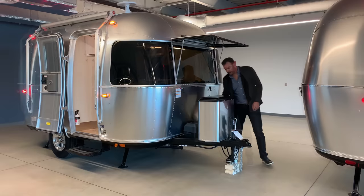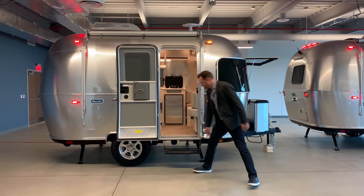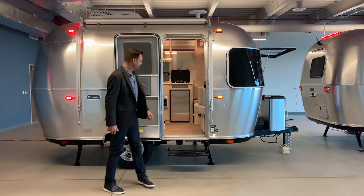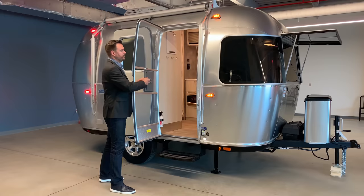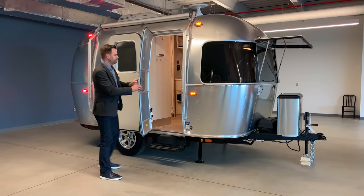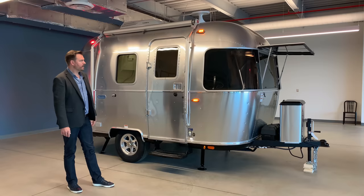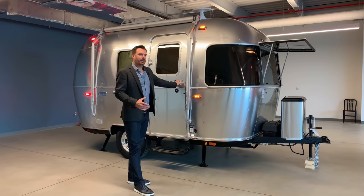Moving around to the side where the door is, we have a single steel step on Bambis. They have grip tape on there so if it is wet, you have some additional grip. It just simply folds up and in for storage and comes back out when you're ready to deploy. The door itself takes eight hours of construction. The overall Airstream can take up to 350 hours with over 3,000 rivets, but the door itself is quite unique. We have 16 welds on the screen door. The screen door allows for a lot of natural light and air to come through. The door shuts like a vault — you can really feel that insulation and quality when you go inside.